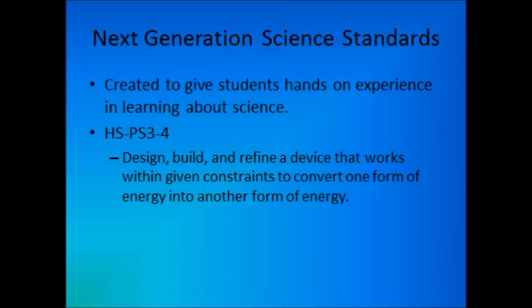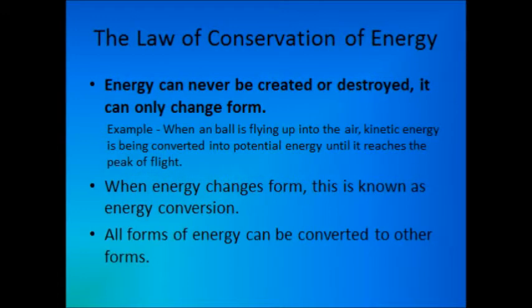Shown on the bottom half of the screen is the specific science standard which we'll be covering in this video today, which involves the law of conservation of energy. One of the most important principles in all of physics and engineering, the law of conservation of energy states that energy cannot be created or destroyed, only transformed or converted from one energy form to another.